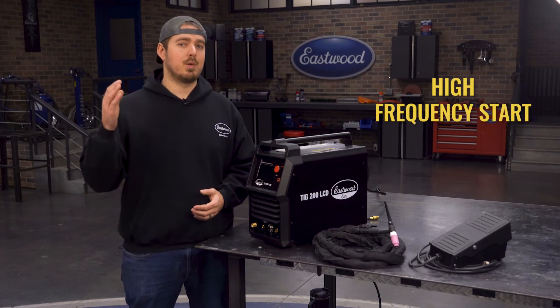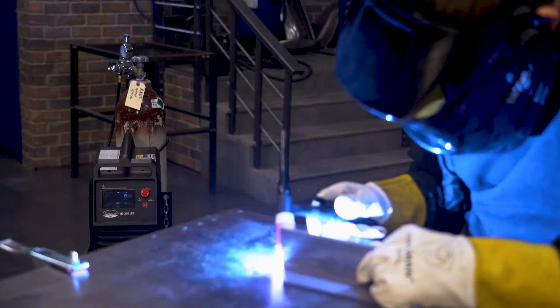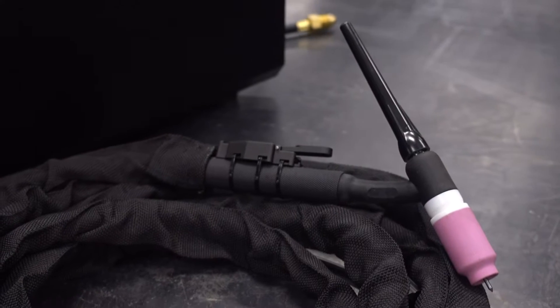The high frequency start will give you precise arc control and the square wave inverter will provide accurate aluminum welding. It has a WP-17 flex head style torch that allows you to get the torch at the precise angle you need for the best welds possible.